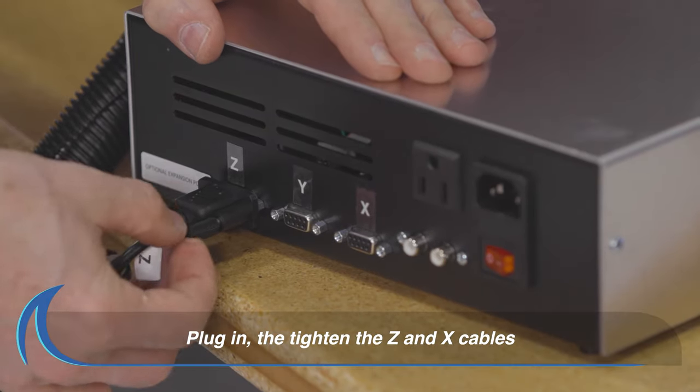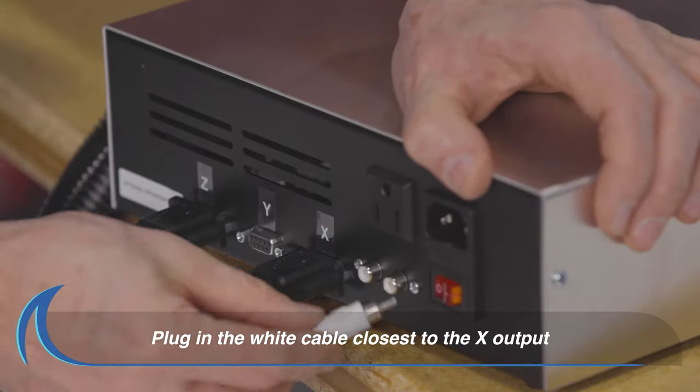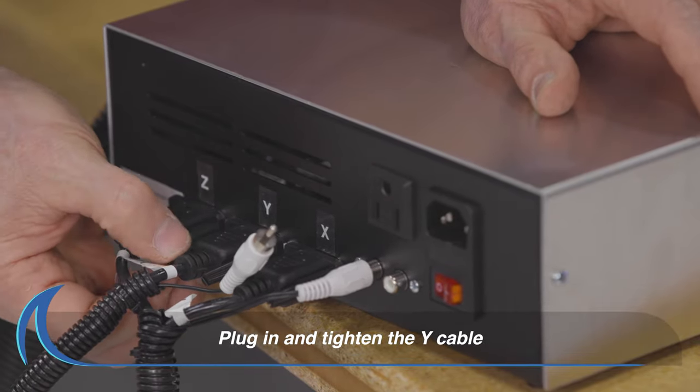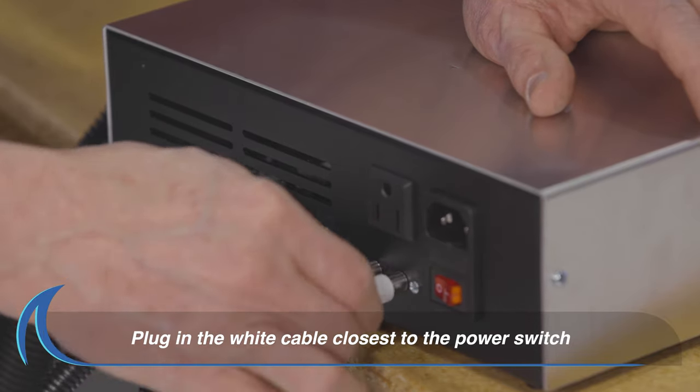Plug in and securely tighten the Z and X cables. Then plug the white cable into the white receptor closest to the X output. Plug in and tighten the Y cable. Plug in the white cable to the white receptor closest to the power switch.